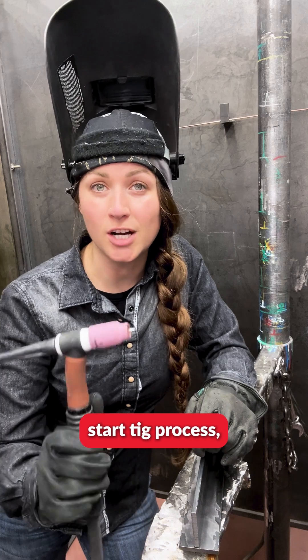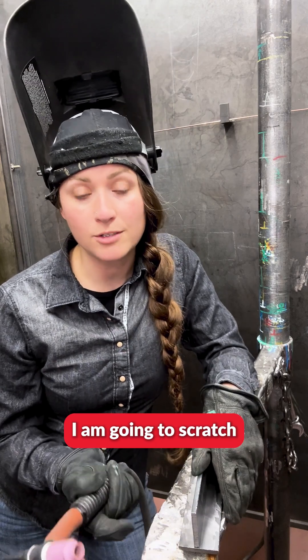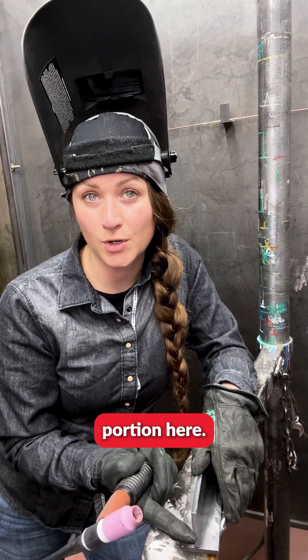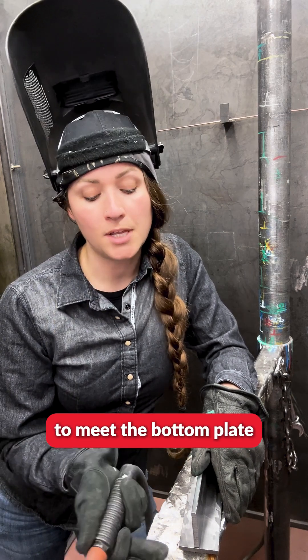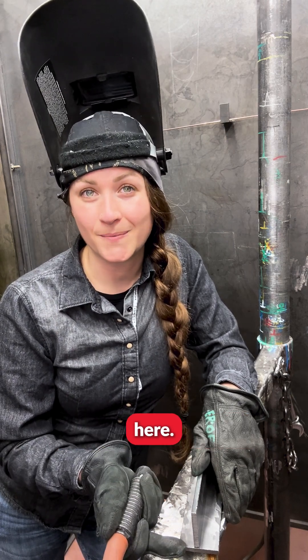Using the scratch start TIG process I am going to scratch start on the top portion here, liquefy that steel, and then drag it down to meet the bottom plate here. Let's give this a go.